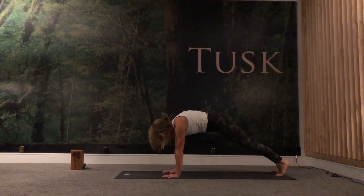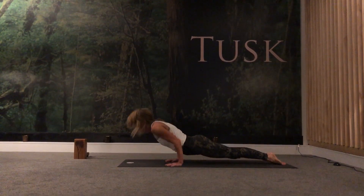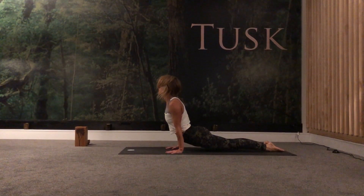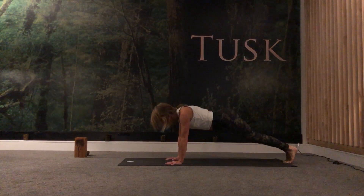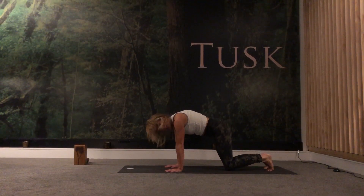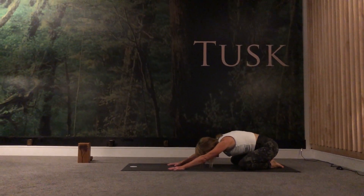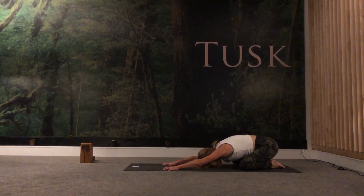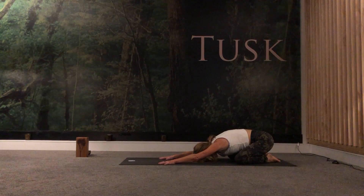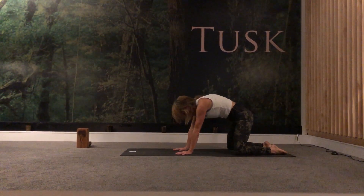Step back into your high plank and come through your vinyasa — reaching forward. This time come halfway down, untuck your toes, open the heart — upward facing dog. Gaze is up, toes are pointed, glutes are engaged, quads are engaged. Exhale — adho mukha. Beautiful. Come down onto your knees. If you want to finish here, this is the first section — take your knees apart, big toes touching, come down into child's pose, take a few clearing breaths and release. If you want to come to shavasana now you can, otherwise come to the next section of the ladder flow.